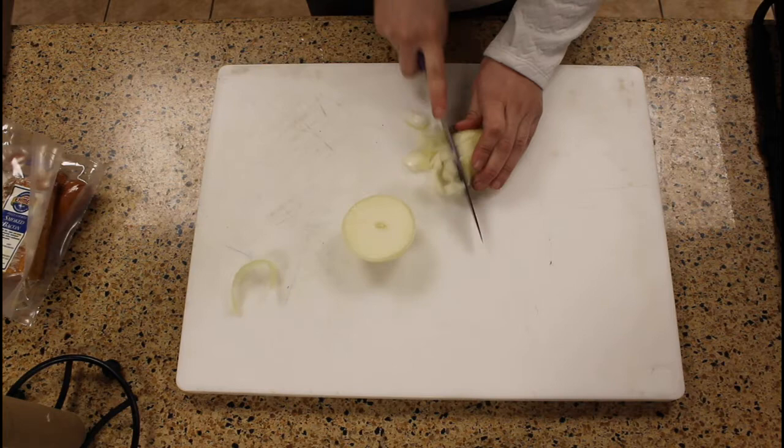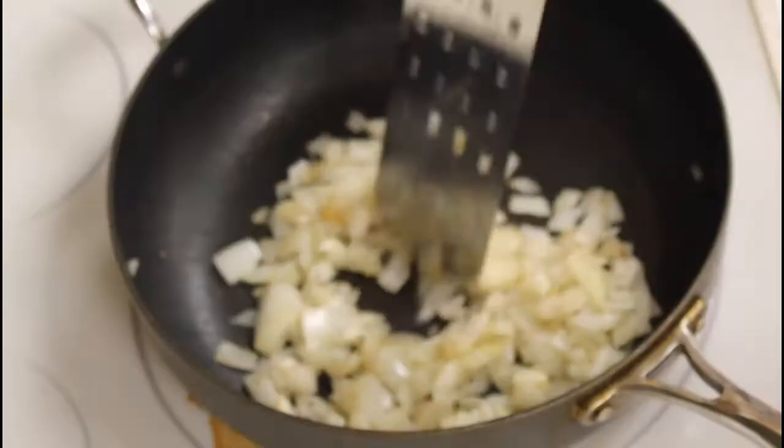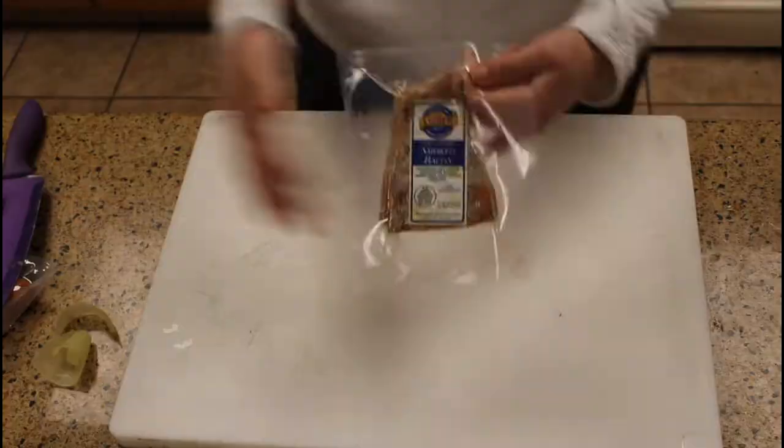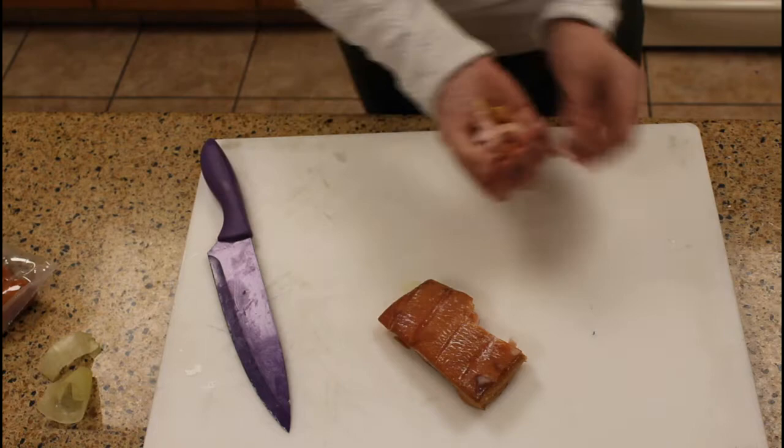You're gonna dice a large onion and sauté that over a medium-high heat. You should preheat your oven to 350 as well at this point, and while that sautées you're going to dice your bacon and throw that in with the onion. Cook that for about 7 to 10 minutes.